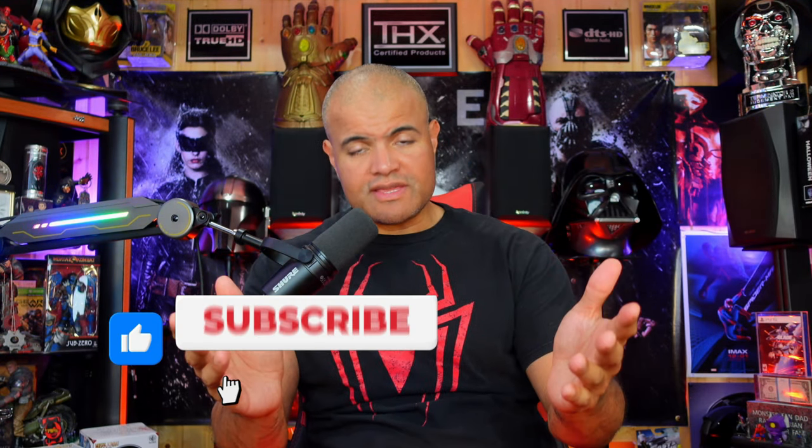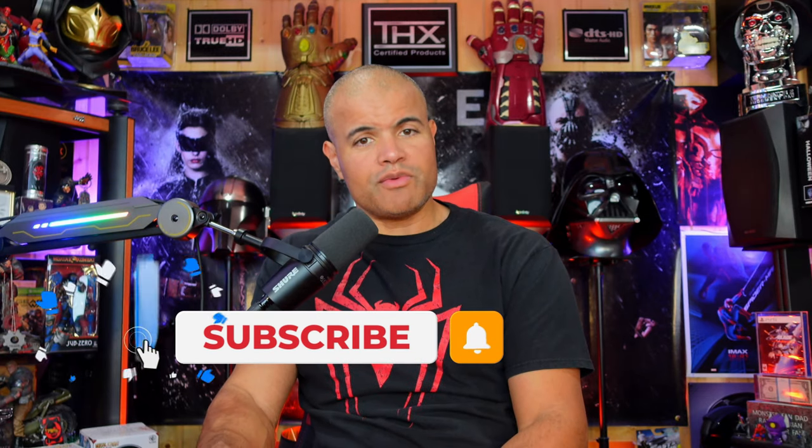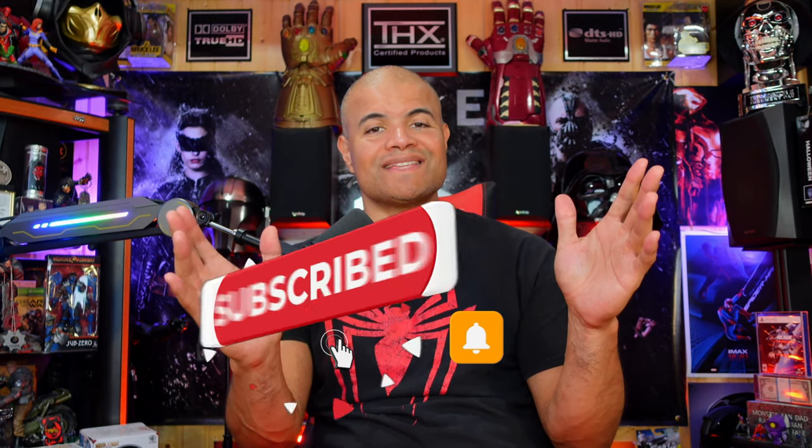Before we hook it up, please hit that like button and subscribe if you're new — I appreciate you watching. The link for this unit is in the description below, along with a special discount, so make sure you use that discount code.